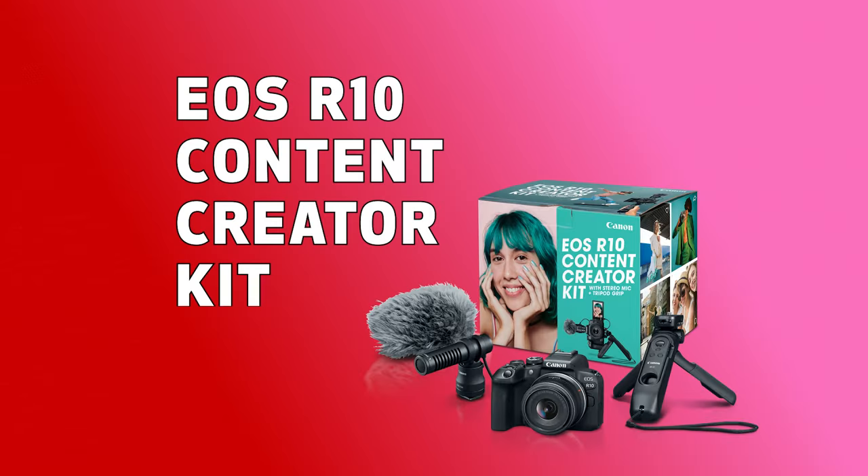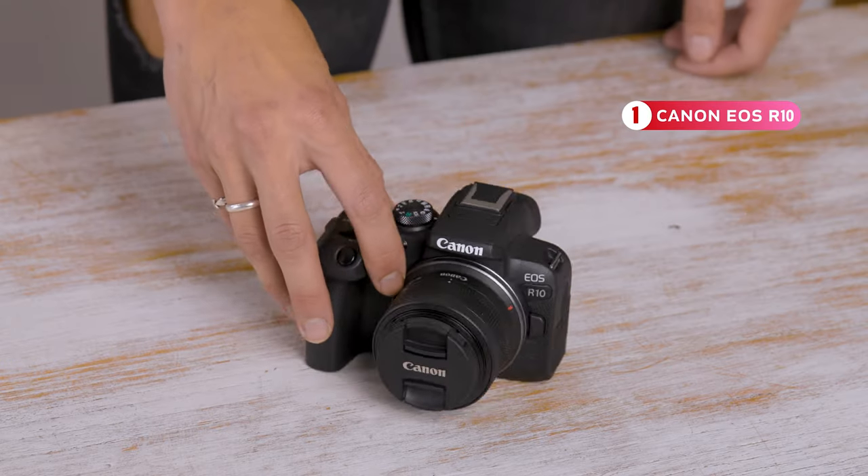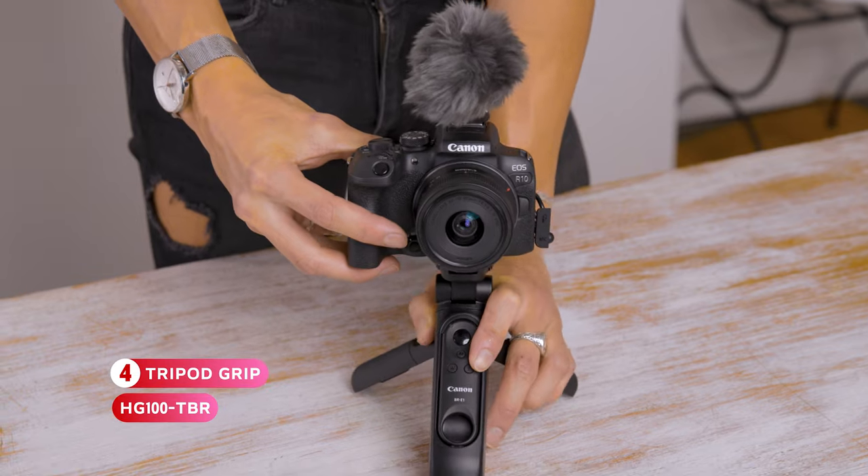You're trying to level up your content? Well, this is the best place to start with the EOS R10 Content Creator Kit. There are four main parts in this kit: the camera, the lens, the microphone, and the tripod grip.